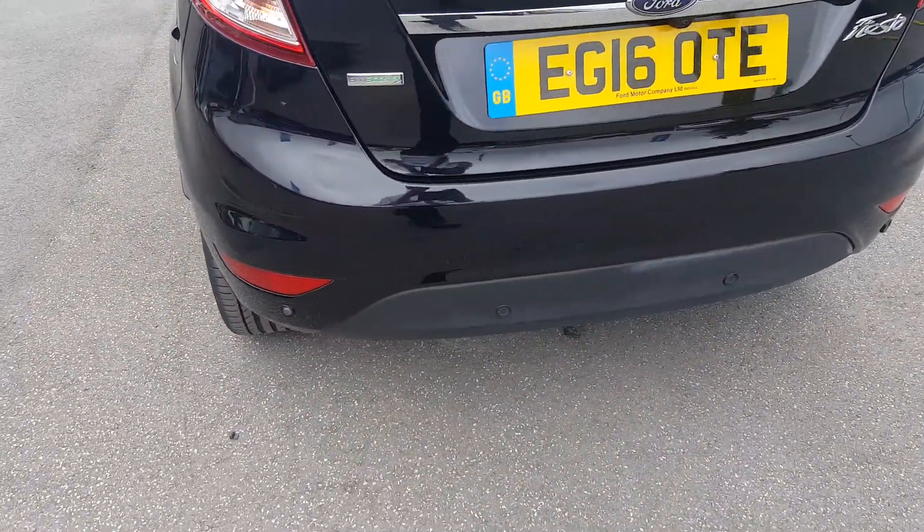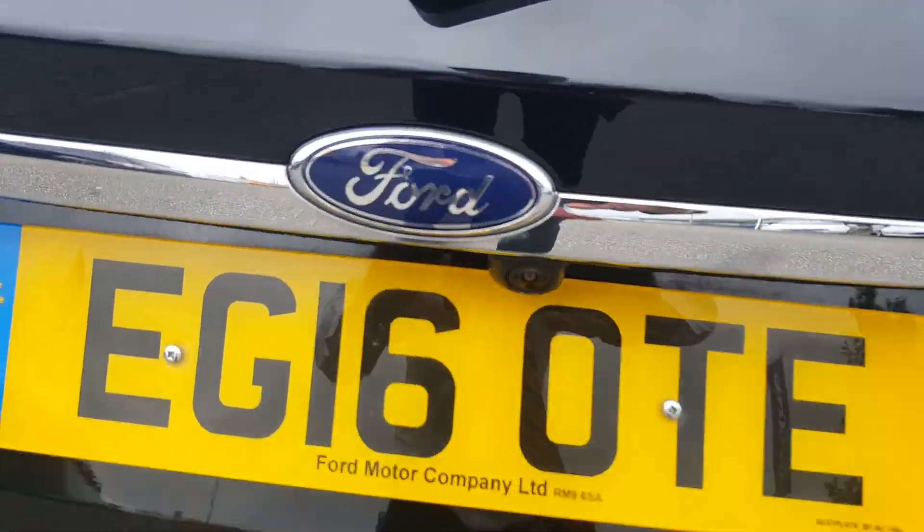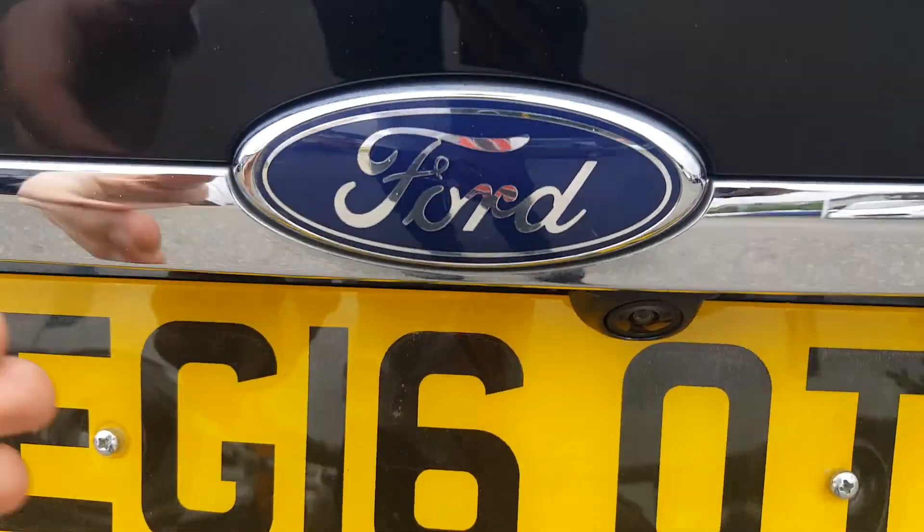Going around to the rear you'll see the car's got rear parking sensors fitted, and we have the rear view camera there as well — it helps in those tricky little spots.